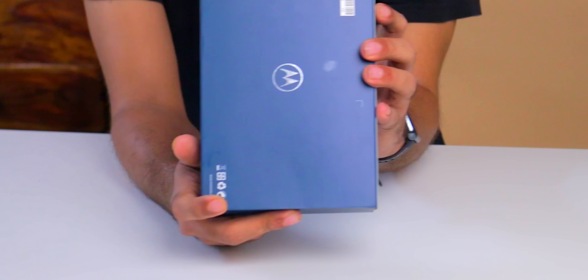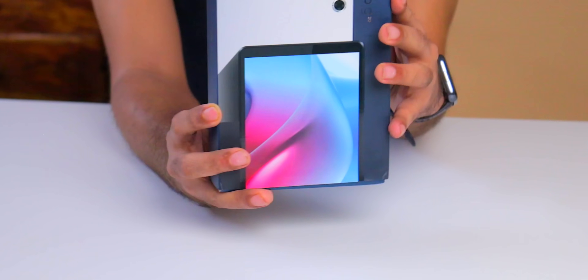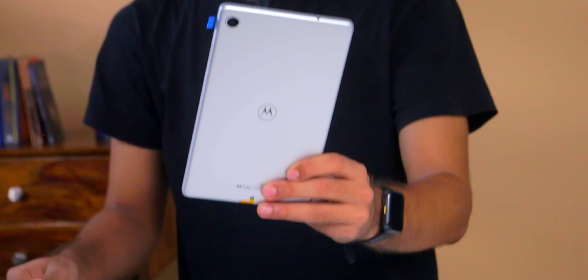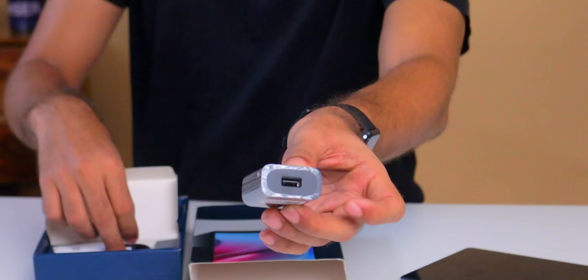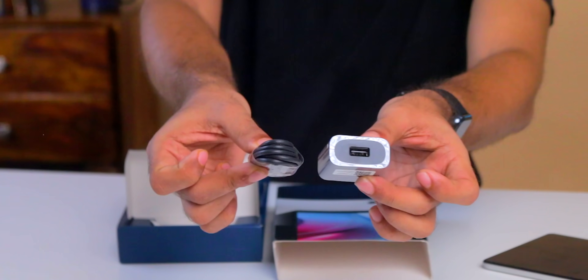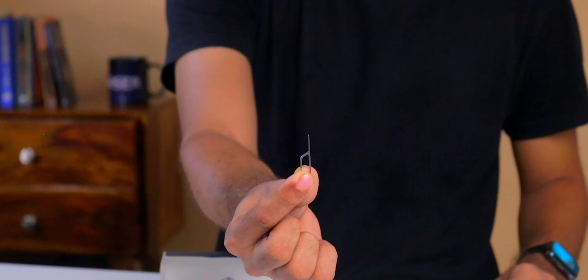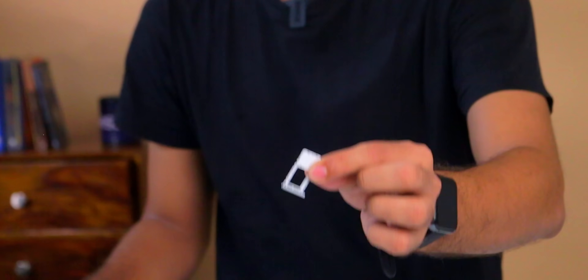One interesting thing I noticed is there are no specs written on the box — something you don't see often. This might be different for retail units, as this is a review sample. In the box, you get the 8-inch tablet, a 10-watt charger, a USB-A to Type-C cable, and a SIM ejector tool — which is actually for the memory card slot, as there is no SIM card support.